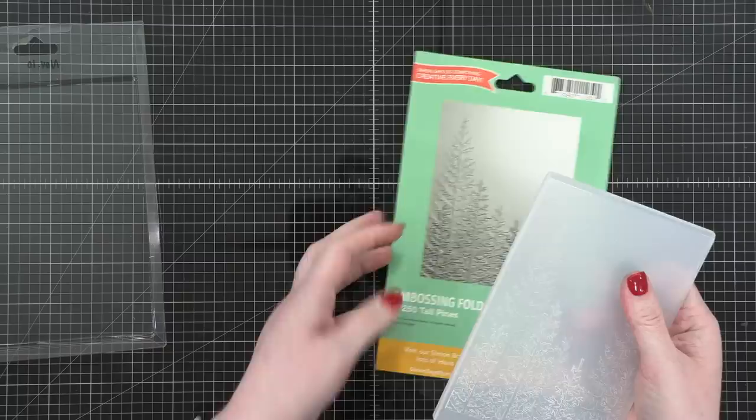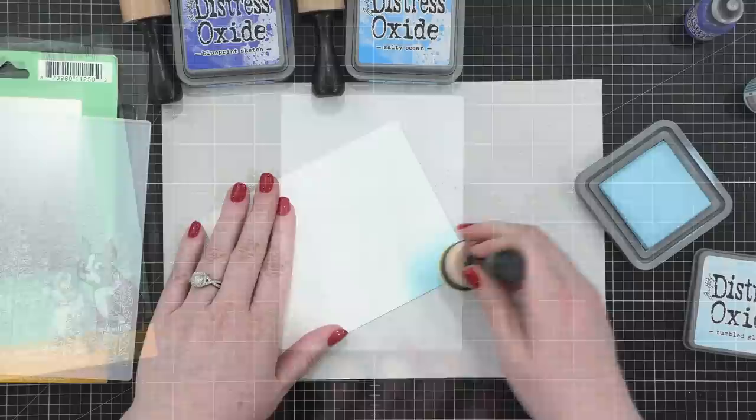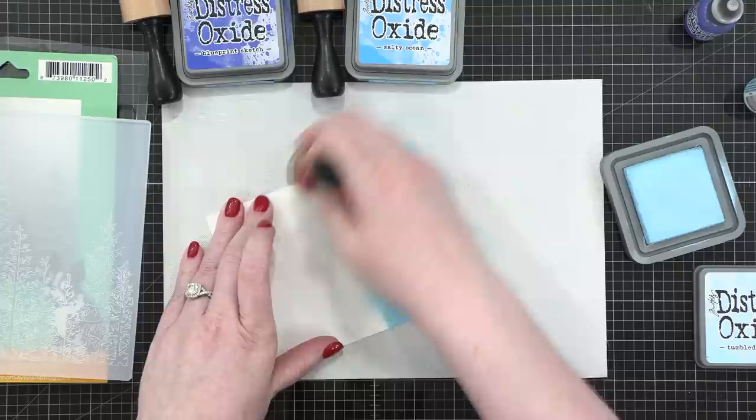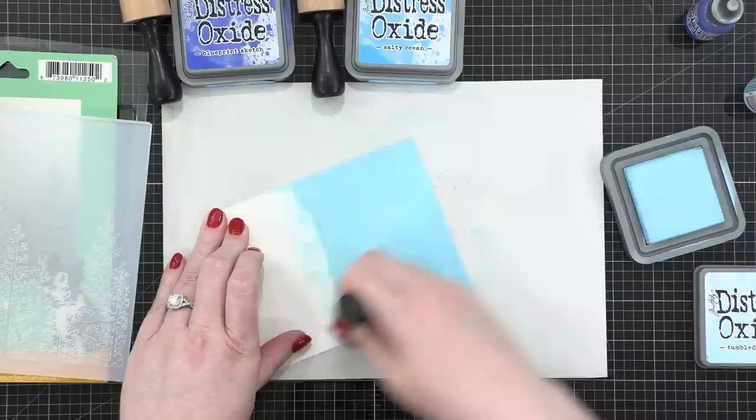Today I'm starting out with the Tall Pines Embossing Folder — actually, I'm going to set that aside while I do some ink blending first. I don't know that I've ever done an ink blended embossed background in this particular way before, so I thought I'd give it a try. I'm going to start by ink blending my background before doing my embossing.